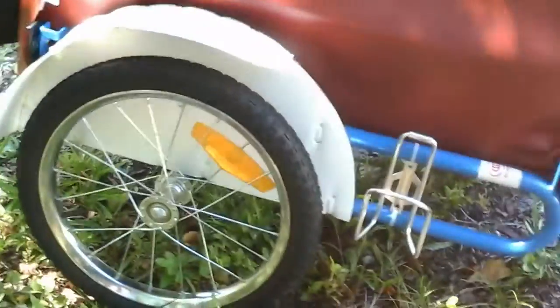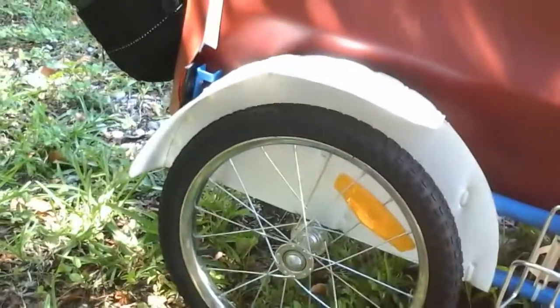These fenders here are just made out of coroplast, and they're just kind of cut to shape and then zip-tied on there. Lightweight, and it should keep the mud from flipping in on him and also keep his tail out of the spokes, because he's the type of dog that would do that.